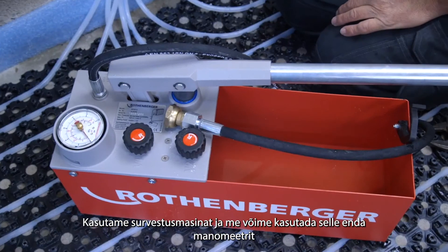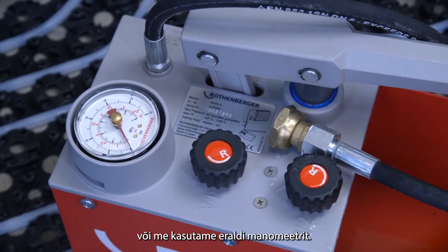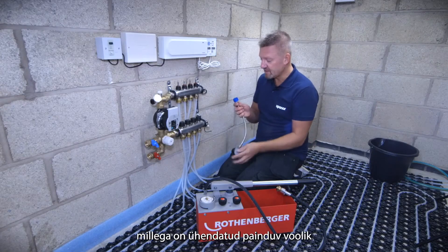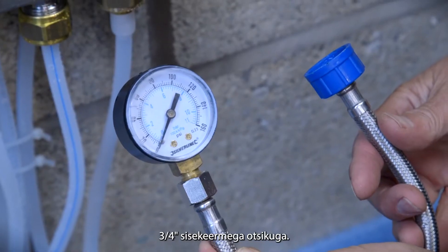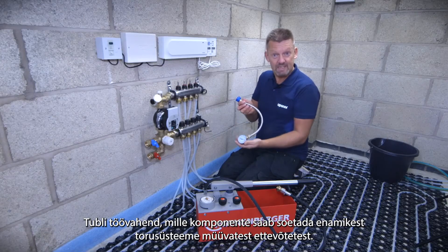We're going to use this wet pressure tester and we can either use the gauge that's on the pressure tester, or in this case I've got my own little testing gauge — it's got a three-quarter BSP thread on it and a little gauge on a flexible connection on the end of it. A great little thing you can pick up from most plumbing and heating merchants.